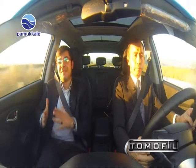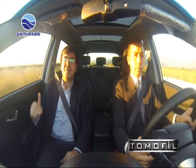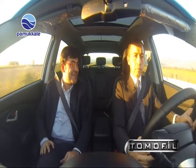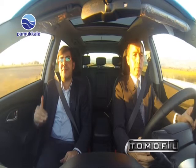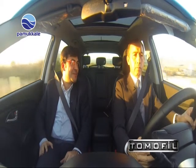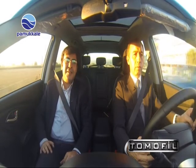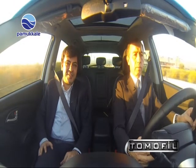Sevgili müdürüm, bu keyifli sohbet ve test için çok teşekkür ediyorum. Birbirinden faydalı bilgiler verdiniz, ağzınıza yüreğinize sağlık. Çalışma hayatınızın hep başarı dolu günler getirmesini temenni ediyoruz. Evet sevgili seyirciler, Denizli İl Emniyet Müdürümüz Sayın Zeki Bulut Bey ile bu testimizi gerçekleştirdik.